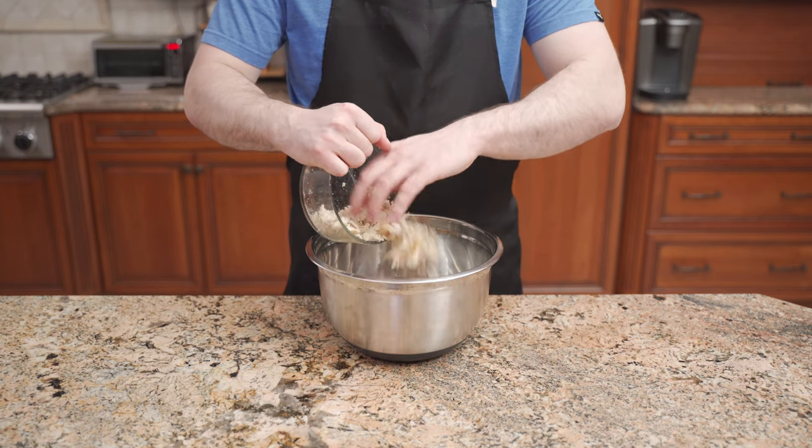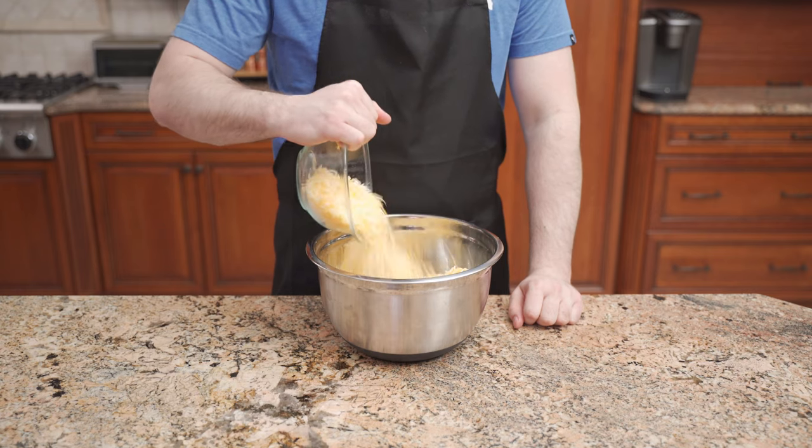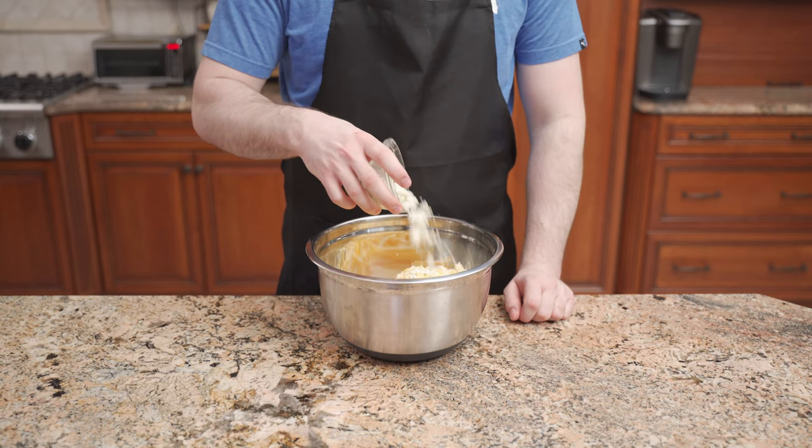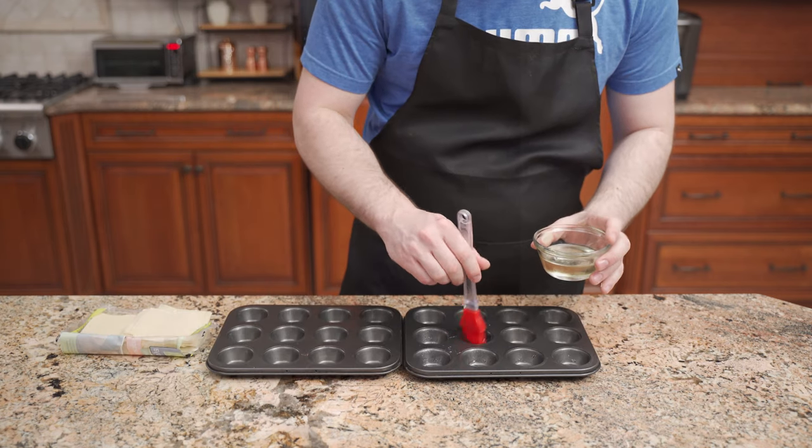For the buffalo chicken mixture: 2 cups of cooked shredded rotisserie chicken, 1½ cups each of Monterey Jack and Cheddar cheese, ½ cup of blue cheese crumbles, pour in 1 cup of blue cheese dressing, and ½ cup of hot sauce. Mix until just combined. Brush mini muffin tins with oil.